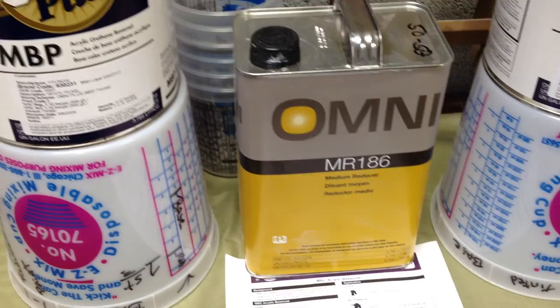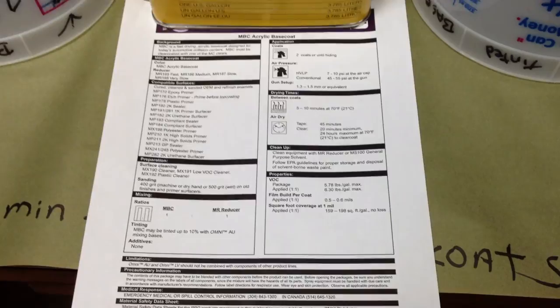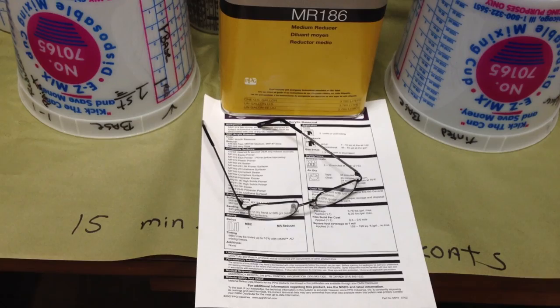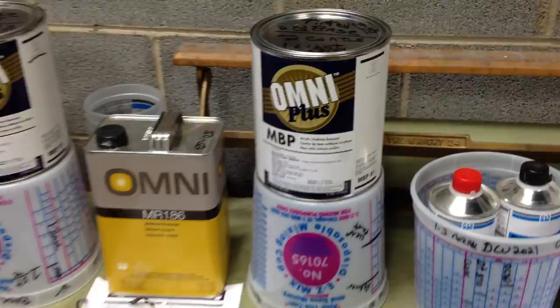This MR-186 is what you mix with the Omni Plus MBP Acrylic Urethane 50-50. Mix it half and half — that'll reduce it enough to get you a good consistent spray. Got all my spec sheets ready to go. I'm going to mix all these and get them ready back to back because I have 15-minute intervals between each coat. I can wait longer, but why if you don't have to?